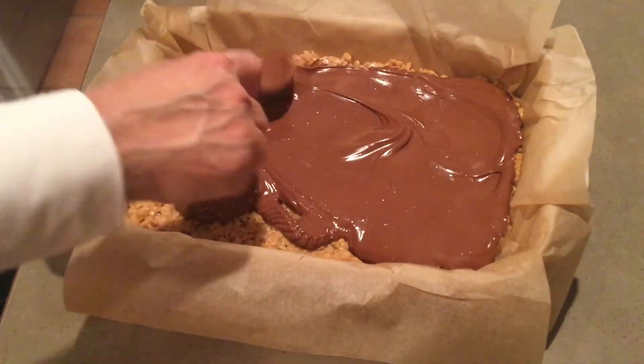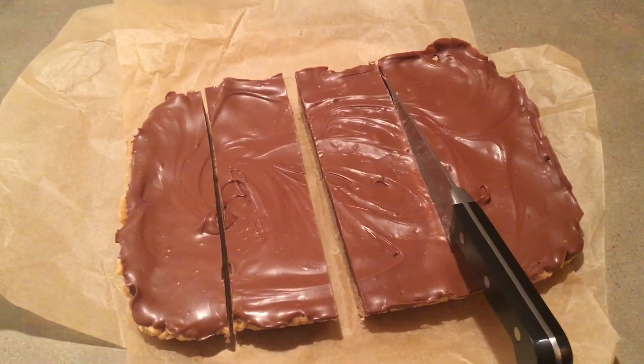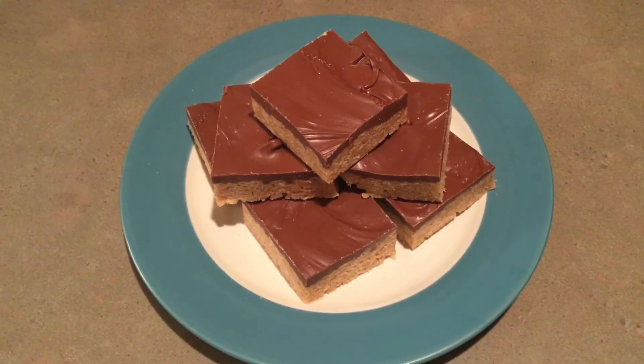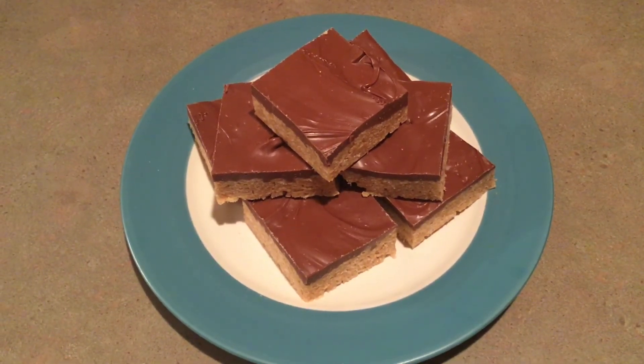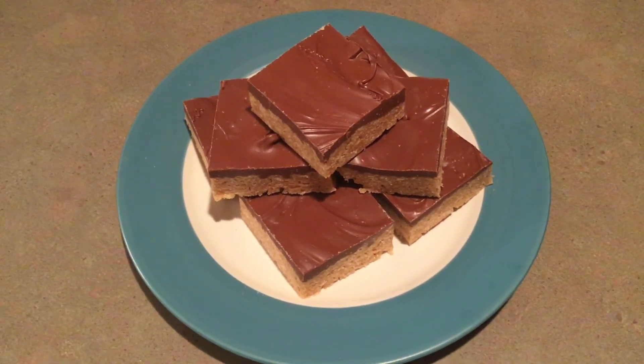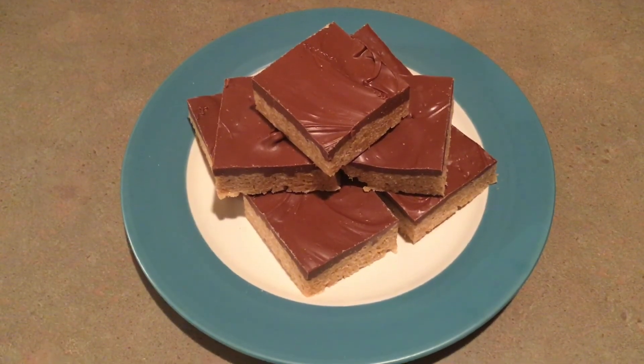Let the chocolate on top cool until it is firm, then cut them and enjoy. I must confess that I usually cut a corner off before they are firm because it's hard to wait. Sometimes I even put them in the fridge for 30 minutes to hurry it up. That's it! Thanks for watching the SpendWise Moms channel. If you like this video, give it a thumbs up and please subscribe.